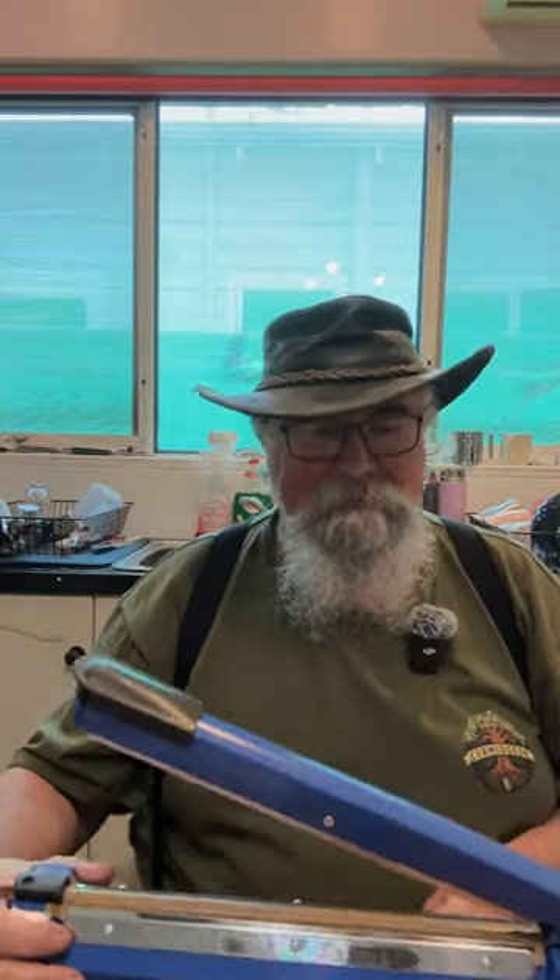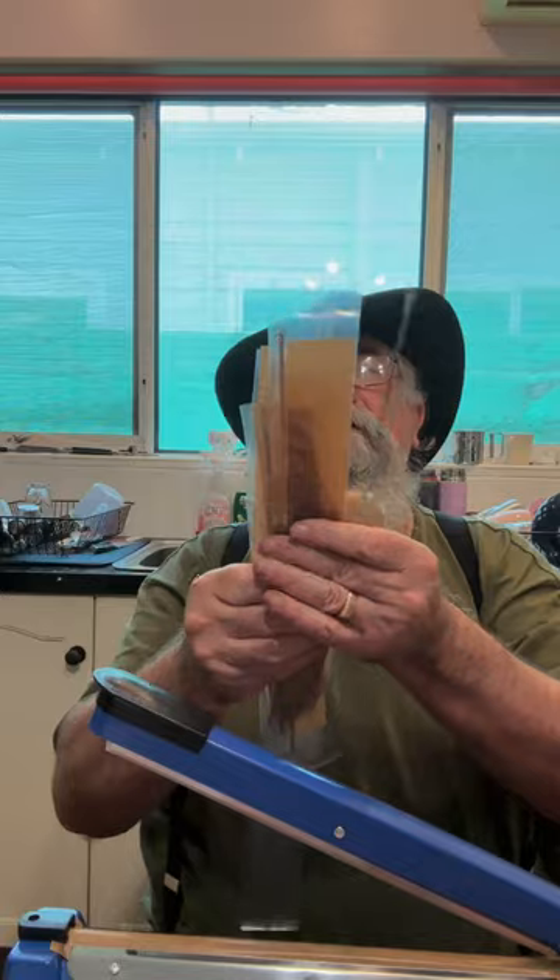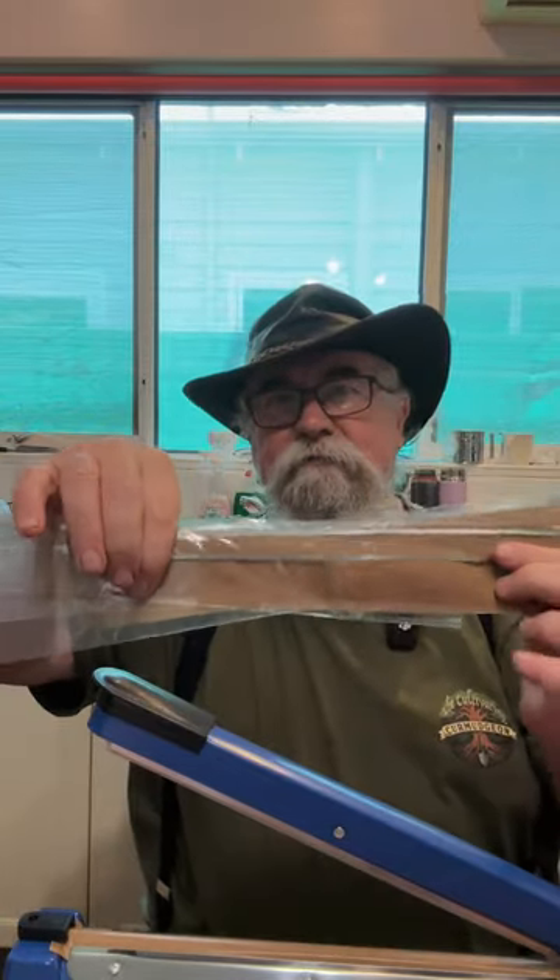I actually took it out of the box without pressing record, so we'll pretend I'm taking it out of the box now. What we've received is the impulse sealer and two, three, four, five replacement heater strips.